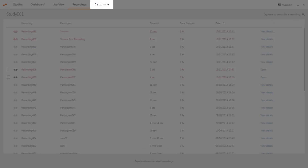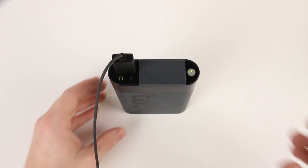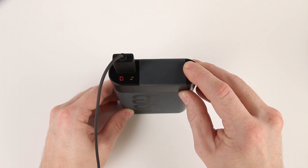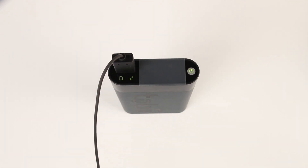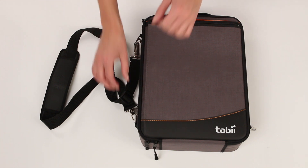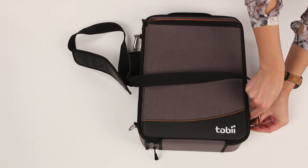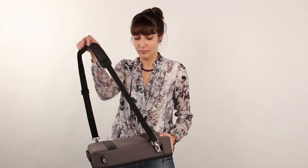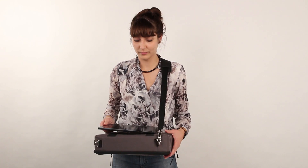You can also click on the participants tab to view a certain participant's recordings and information. To turn off the recording unit after you've finished your recording, press and hold the power button until the LEDs stop flashing. You can use your carry case as a portable table rest, so you have a surface to place your tablet or device on during recordings. To convert it, simply make sure the shoulder strap is connected to opposite corners on the carry case, then place it over your head. Please be careful not to tilt the carry case too much when using it as a portable table rest as you may drop your device.